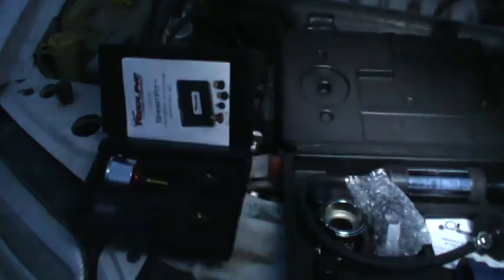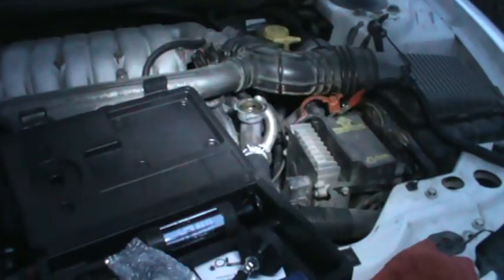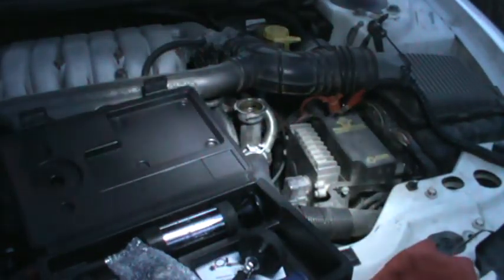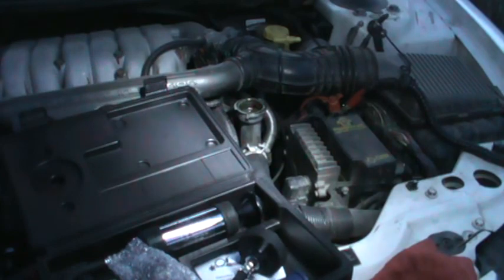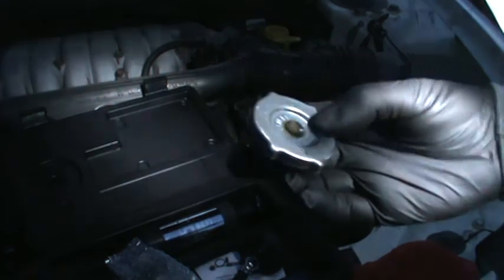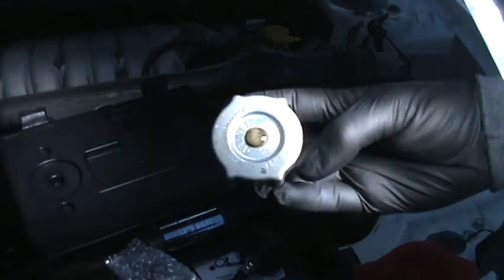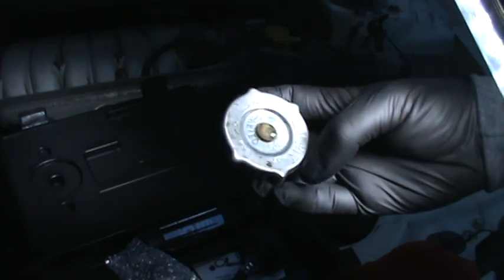The issue we're having is right there — that's where you put the coolant. Sorry for the lighting, it's not the greatest. I let it cool down a little bit, took off the cap. I honestly believe it's probably just coming up through this cap — it's a vented cap, I just need to get another one.